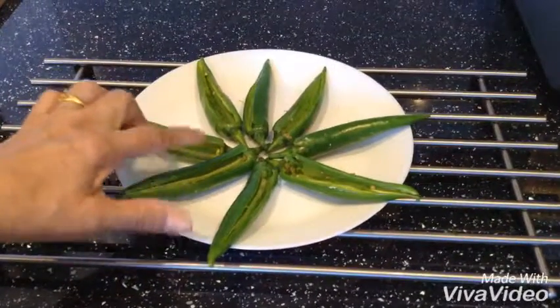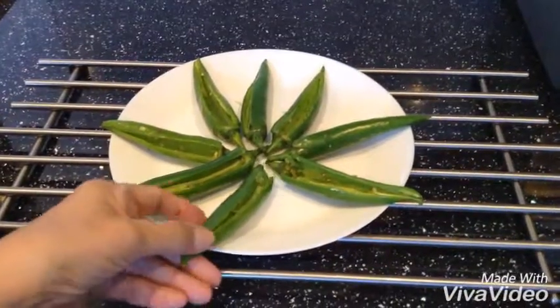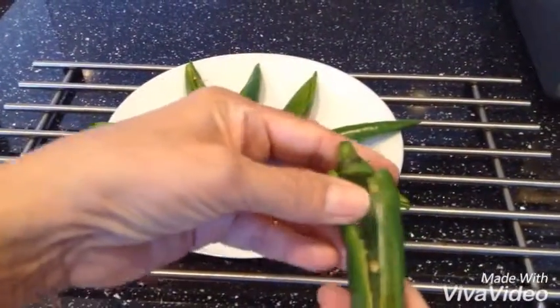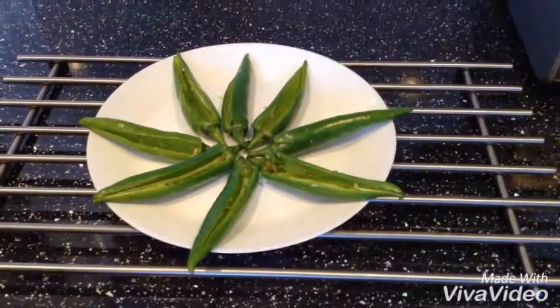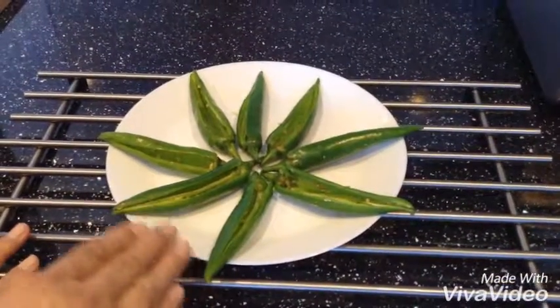You cut them, wash them, dry them, cut them, and make a slit like this and take all the seeds out because the seeds are hot in there. This is how you do it.